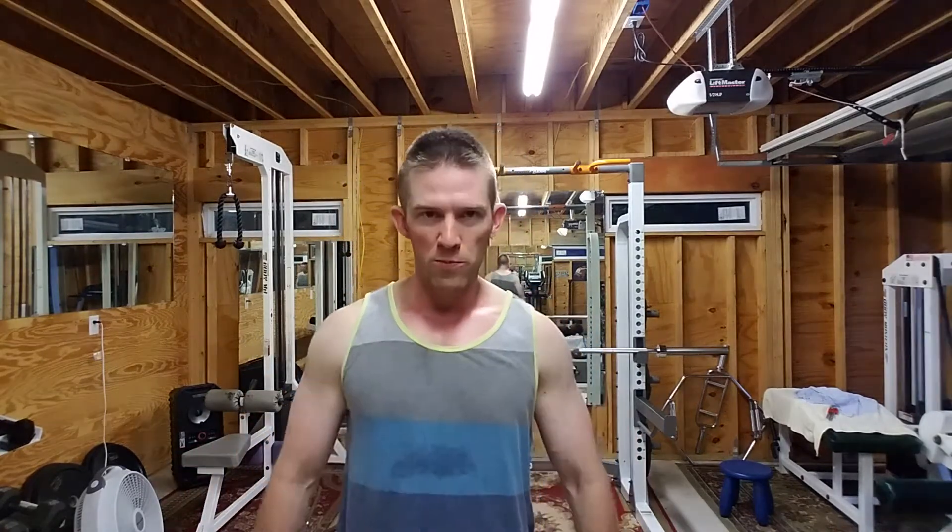Now let's talk about some of the pros. I can be as loud as I want here. I can play whatever music I want, as loud as I want. I can yell, I can work out how I want. I don't have to wait for people to get off a machine before I get in there. I don't use any commute time at all — no car, no gas money, no wear on my car at all.